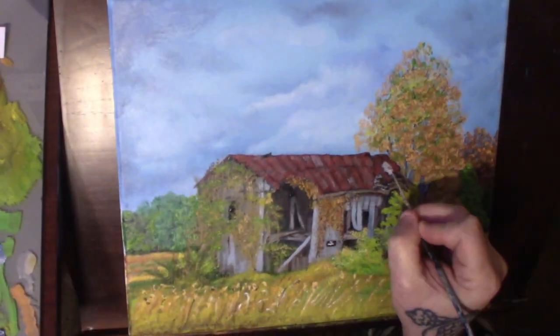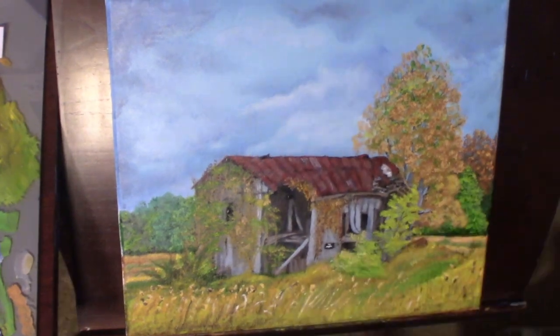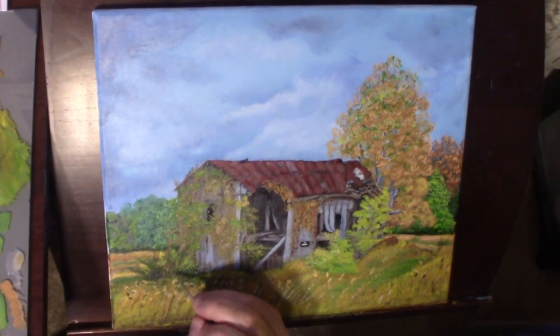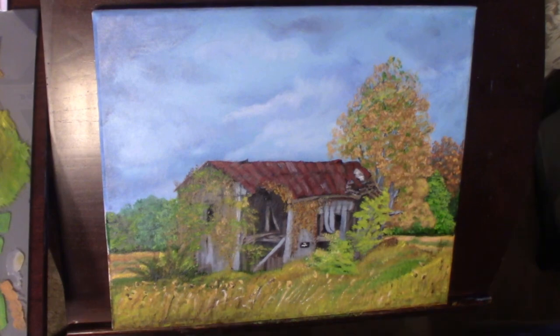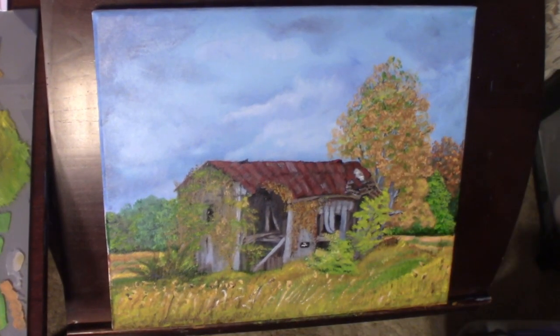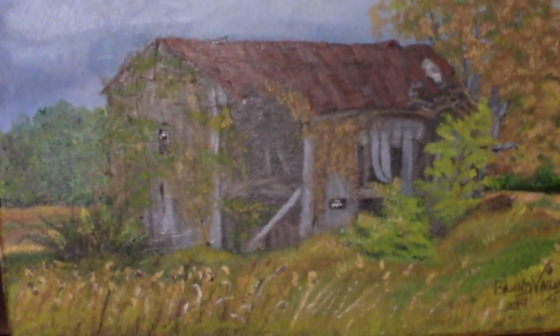I hope you guys enjoyed watching this as much as I enjoyed doing it. For the folks that came over for the premiere, I appreciate it — I hope you had fun, I had fun chatting with y'all. For the ones watching the replay, watch out for the next one and come join us next time. Thanks — this is Blind Views, and that's the way I see it.